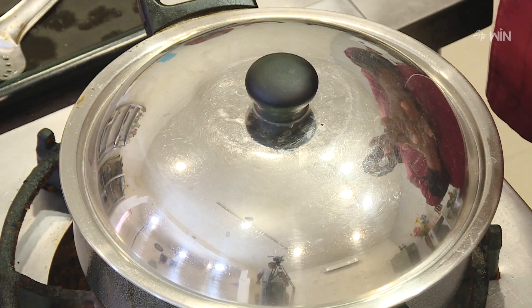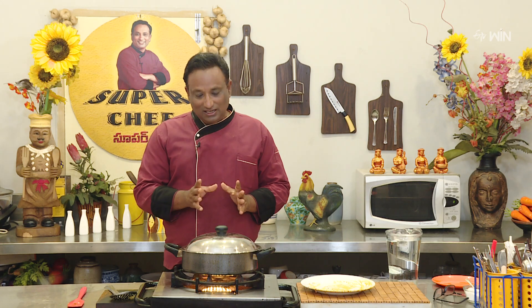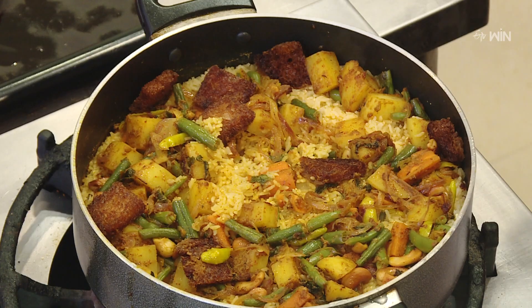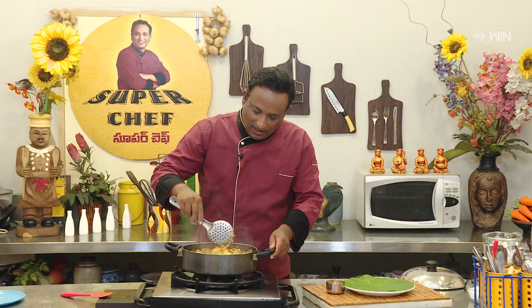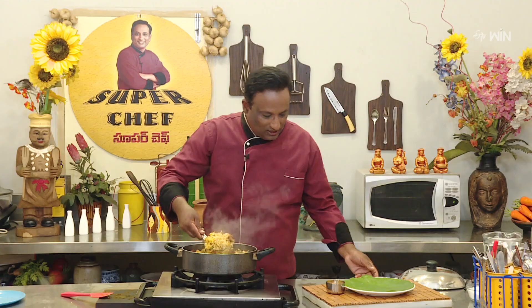It's very simple, very easy, very tasty. It's very good to eat rice. Let's do it — it's very easy to eat rice. Let's see — it's very good to eat rice.